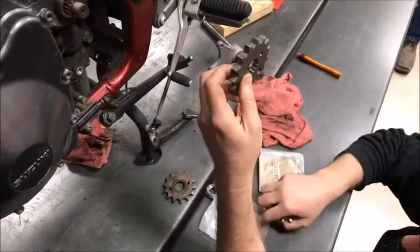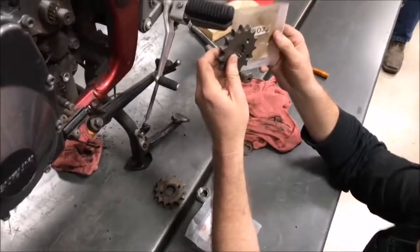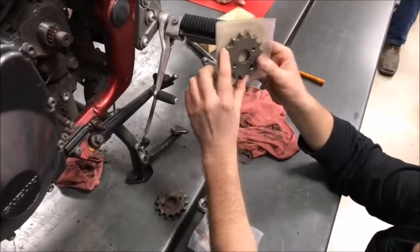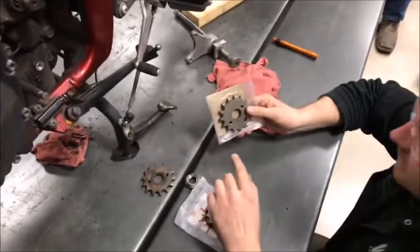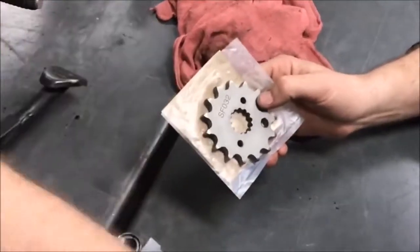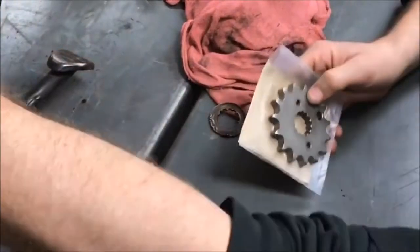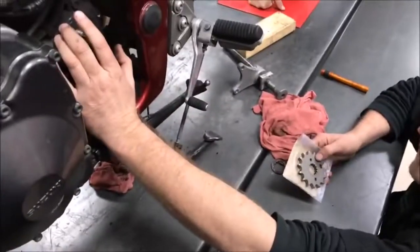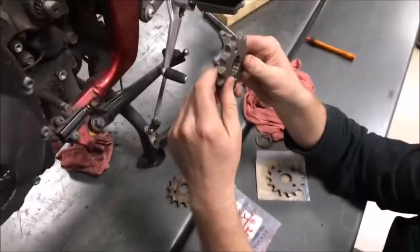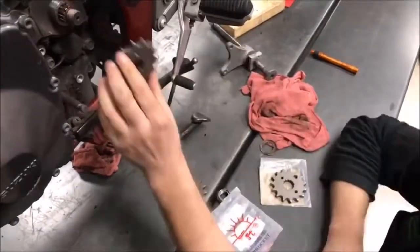Wait — are you sure that's OEM Suzuki? Let me check the package... I don't think so — I think this is just some aftermarket brand, not OEM Suzuki. Because OEM Suzuki fits perfect. The JT has that wide spline. The whole point is: inspect your parts. You can get brand new parts that aren't going to fit very well.